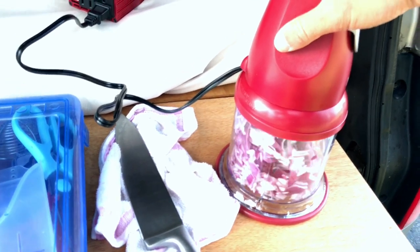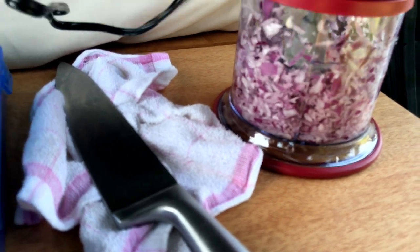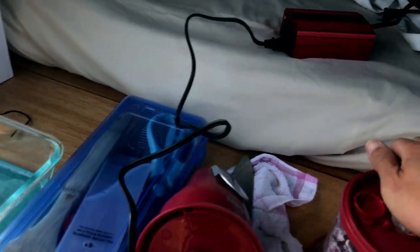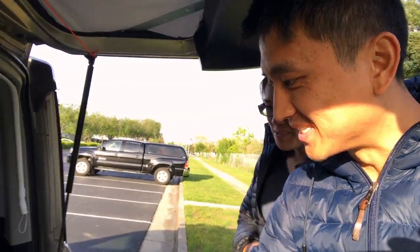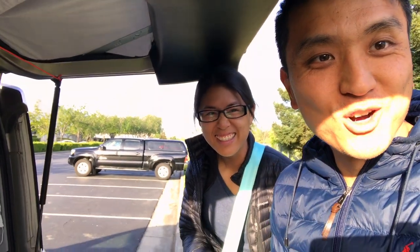Oh, pretty smooth. Look at that. Looks like it works really well. No blown fuse. It works a lot better than I thought. It was really quiet — doesn't even make a sound. For $20 for a blender, this works pretty awesome. No more chopping.